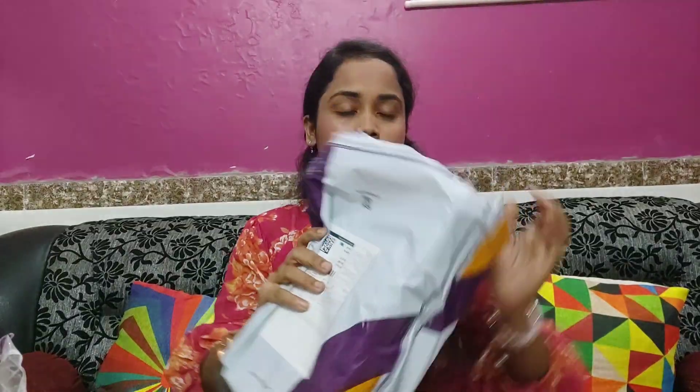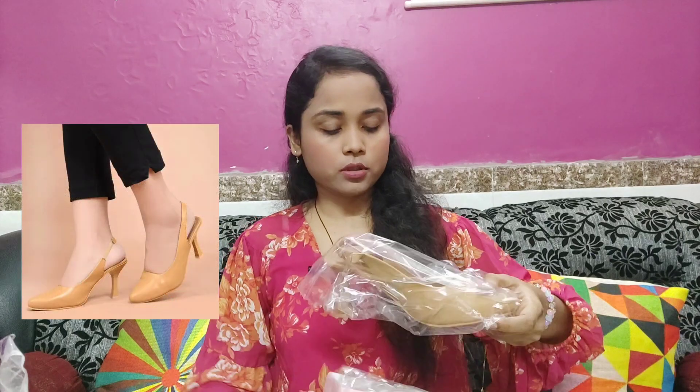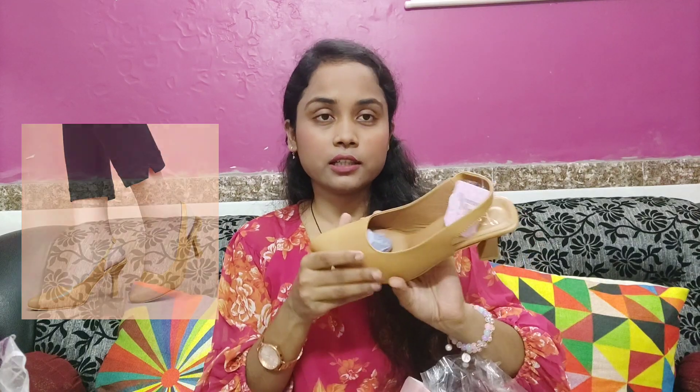First of all, I have a box. This is a very trendy heel. This is available in 3 colors. But I liked this one more — it's pretty. You can carry it with suits and jeans, it will look very pretty. Quality-wise it is quite good and the heels are quite strong. You can purchase it — the link is in the description, so don't forget to check out.